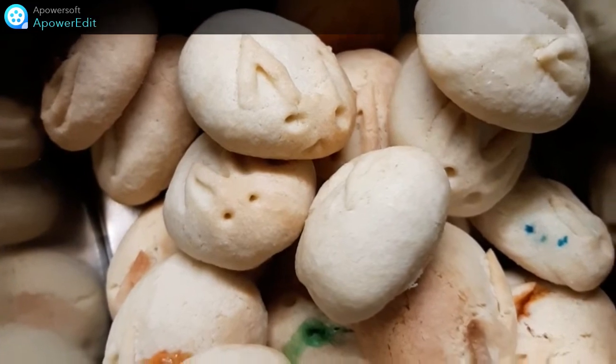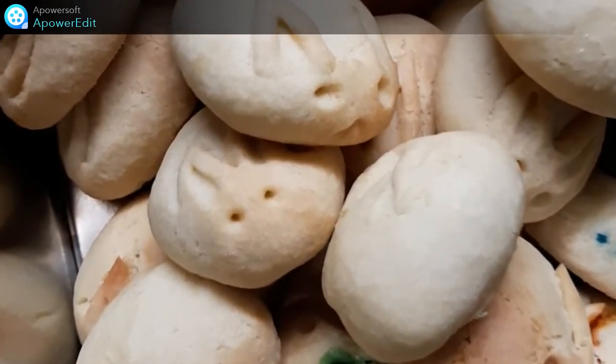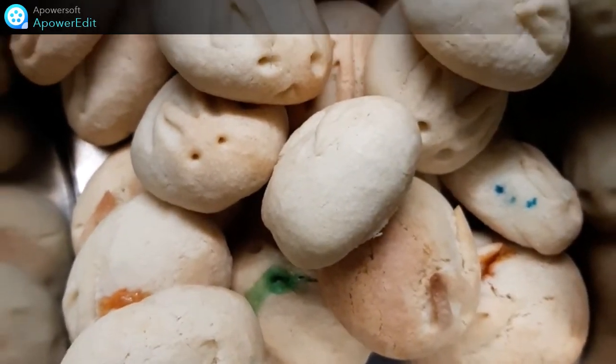Au bout de 35 minutes de cuisson à 180 degrés, mes petits lapins sont cuits. Je n'ai plus qu'à les laisser refroidir et à les conserver dans une boîte métallique.